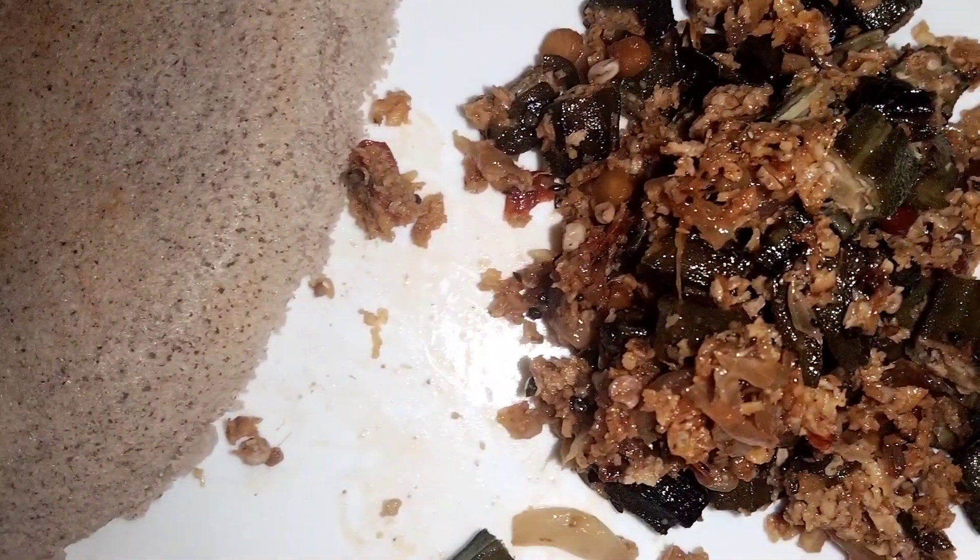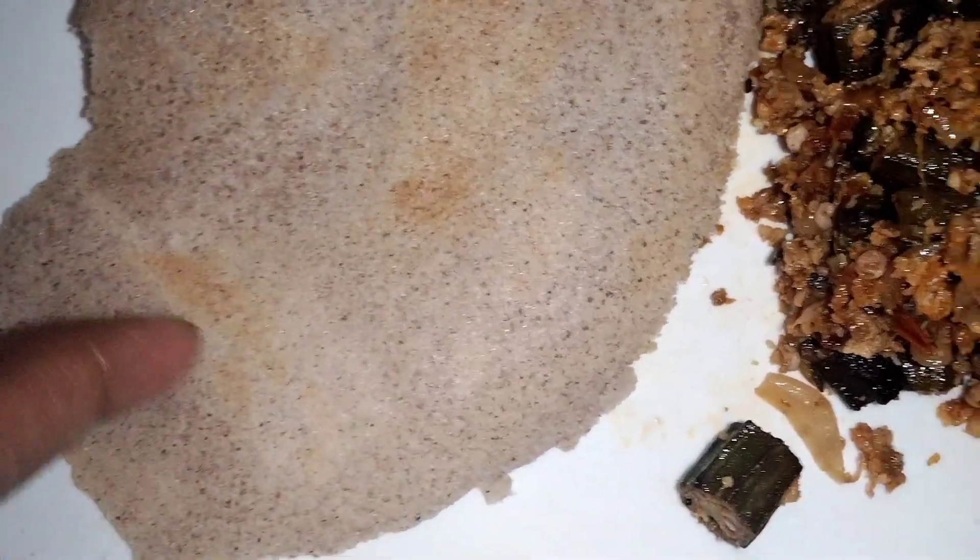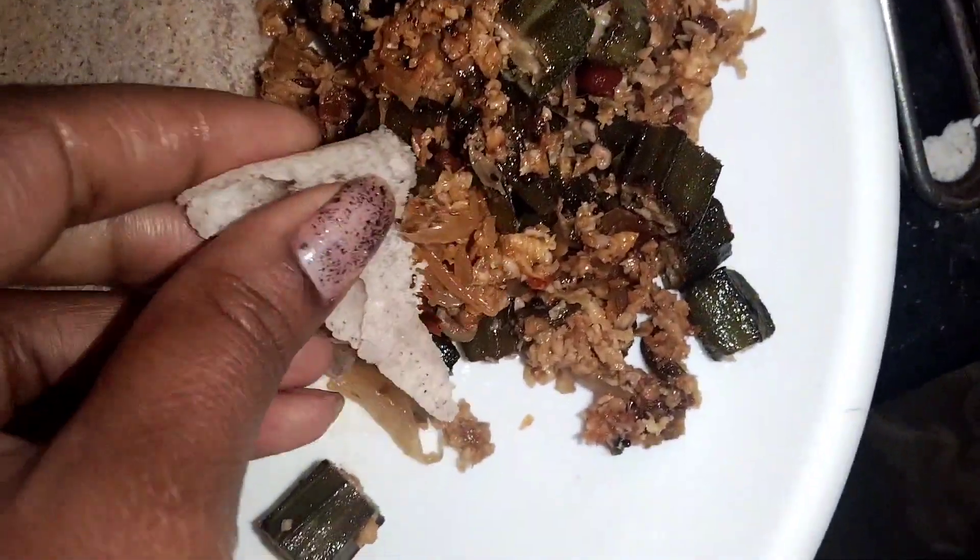Hi! Hello, Namaskara! Welcome back to my channel. You can hear me in the comments and share my recipe.